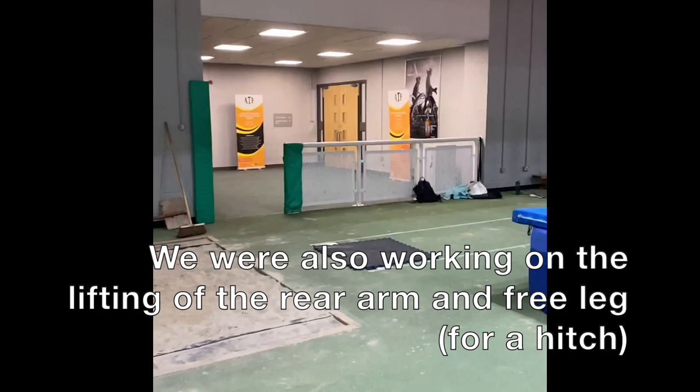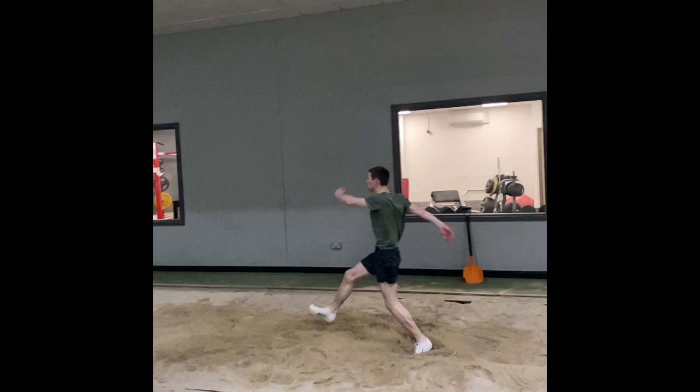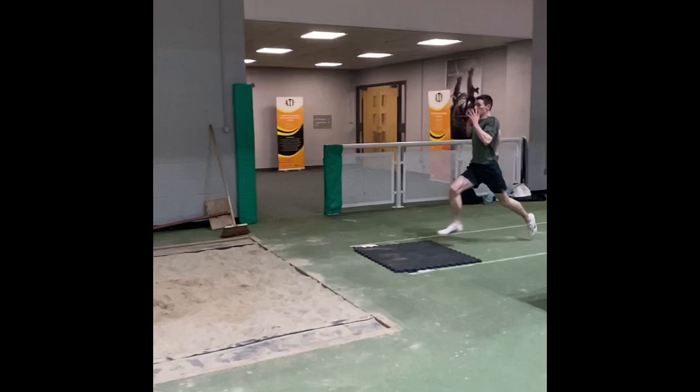Although Henry had to slow slightly, you can still see that he's beginning to get the movement, and this was after a good period of time not being able to do so. In conjunction with the other takeoff work we do, I believe the mats in particular have developed in him the ability to get a much better takeoff position.